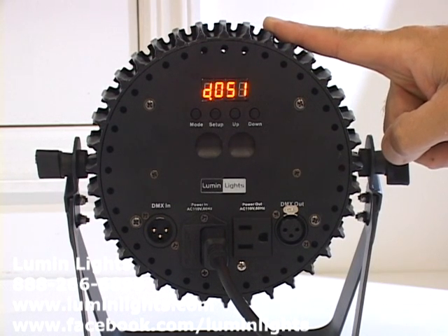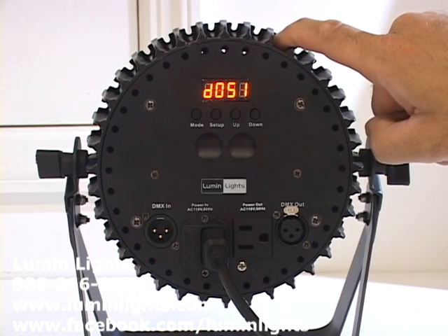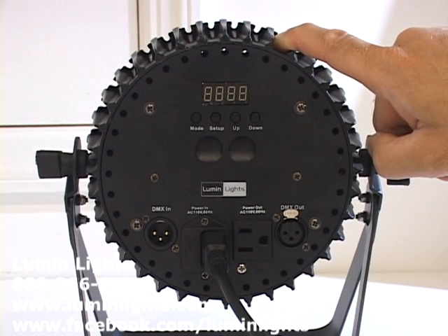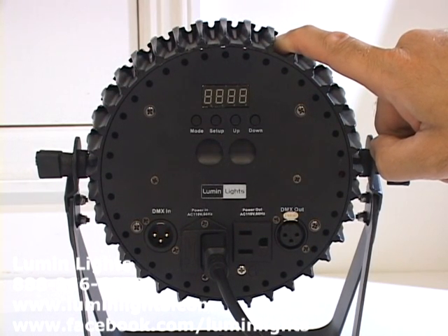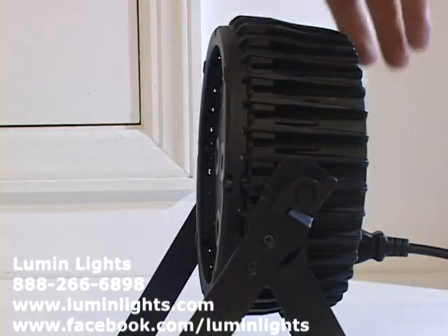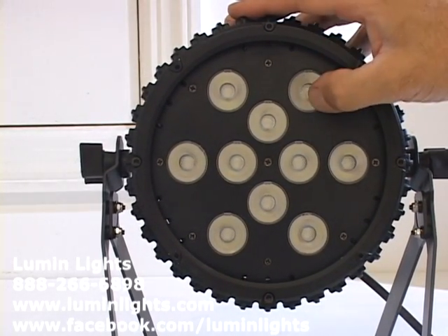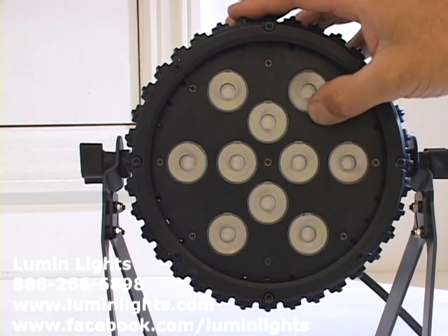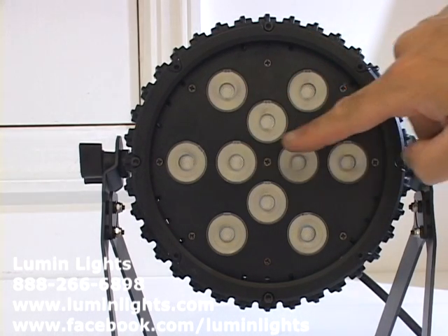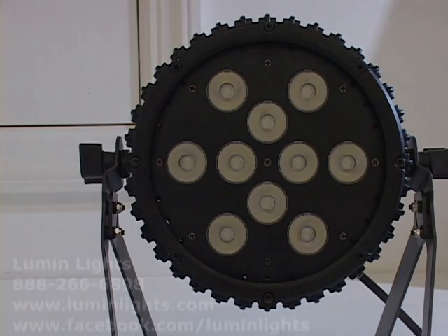Hitting Menu again brings us back to DMX. Those are the built-in programs and menus and how to navigate through them. When you're in DMX mode, you can refer to the DMX chart for what the various channels control. This is the Lumen Lights AR Pro 10 RGBW — it is 2 watts per color, so 8 watts per bulb. For more information, contact us at lumenlights.com.